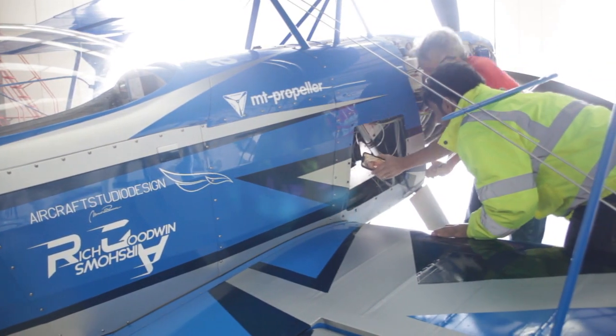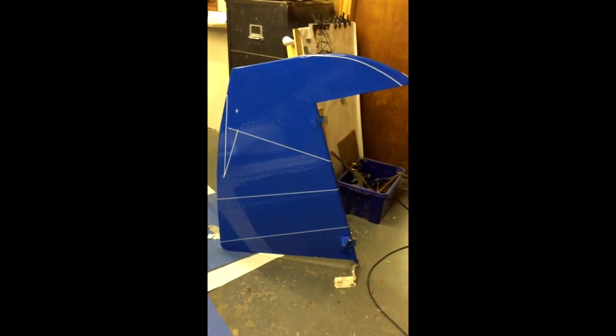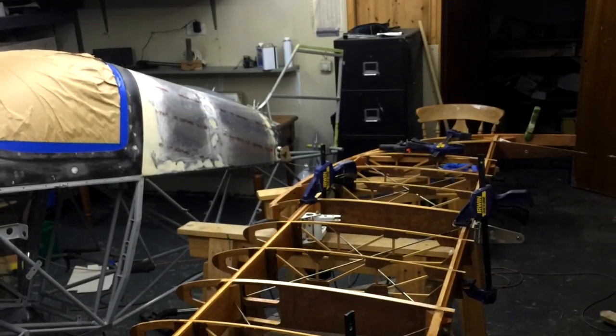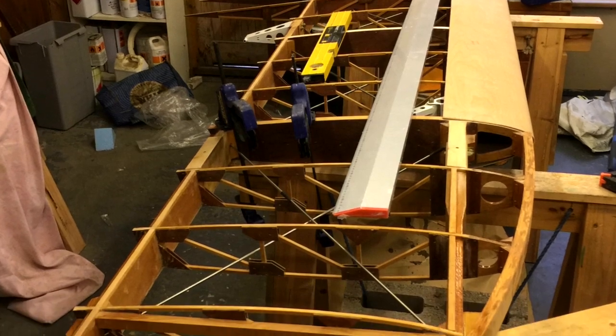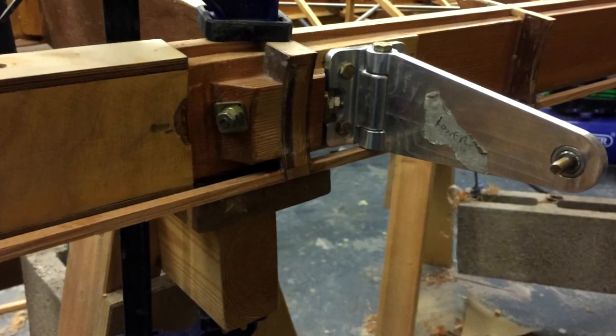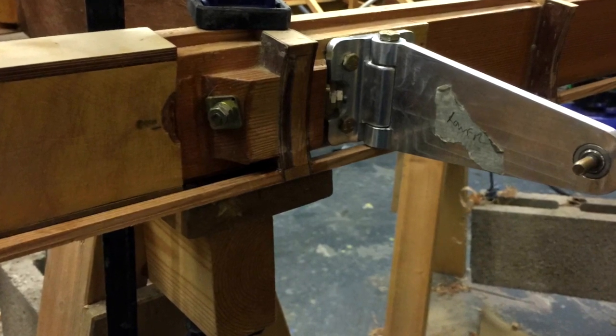I started building aeroplanes a long time ago — in fact, at the age of eight — because all of this is really just a big model aeroplane. And that's the message I'd like to get across to people: it doesn't have to be that expensive. It's obviously very time consuming. But if you can build a balsa wood model, then you can build a real aeroplane.